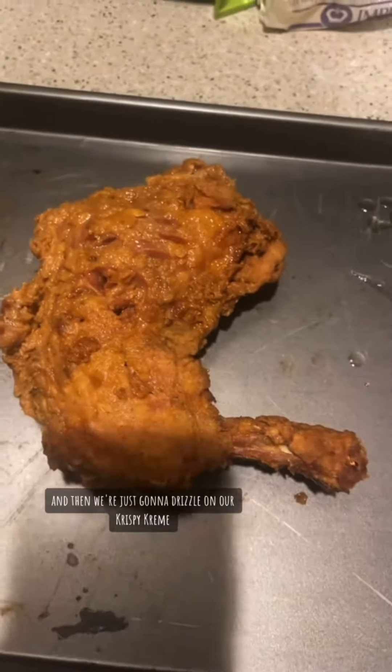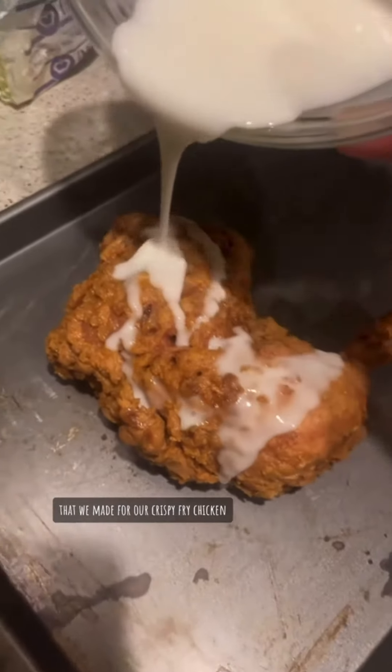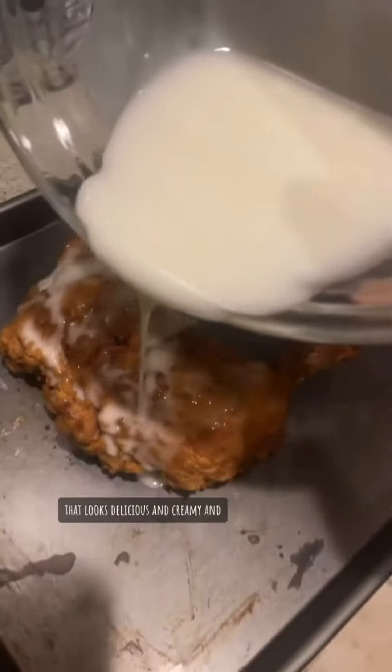Then we're just going to drizzle on our Krispy Kreme sauce that we made for our Krispy fried chicken. Look at that — that looks delicious and creamy.